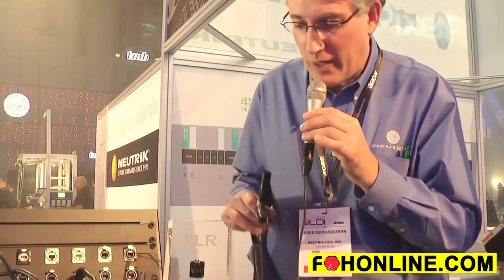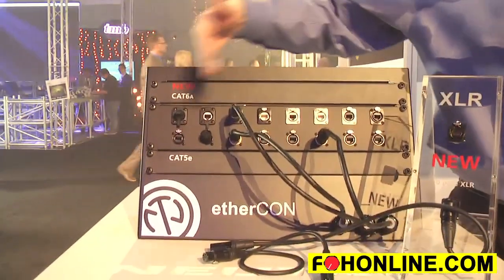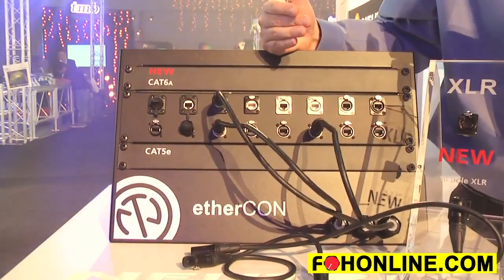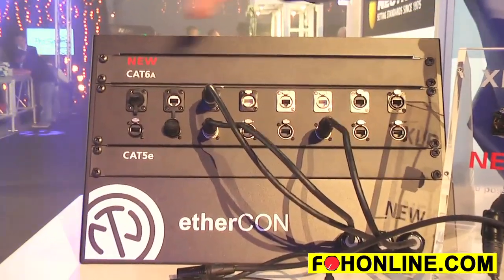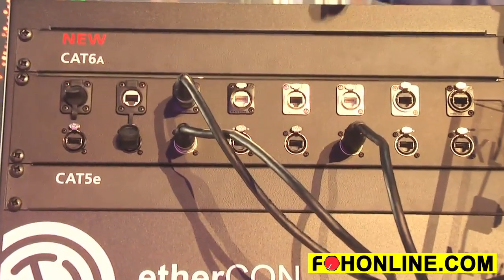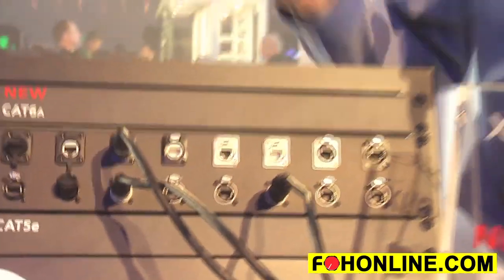Also, let's talk about Ethercon. We had CAT5 for a long time, then we came out with Ethercon CAT6 which works up to 10 gigs at limited distances. And now we're introducing a complete CAT6a Ethercon line. The difference between CAT6 and CAT6a is CAT6a can also operate at 10 gig but up to the full 100-meter distance.